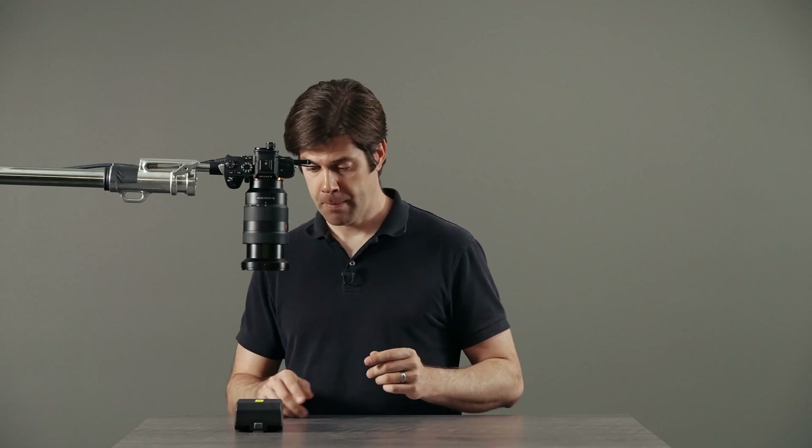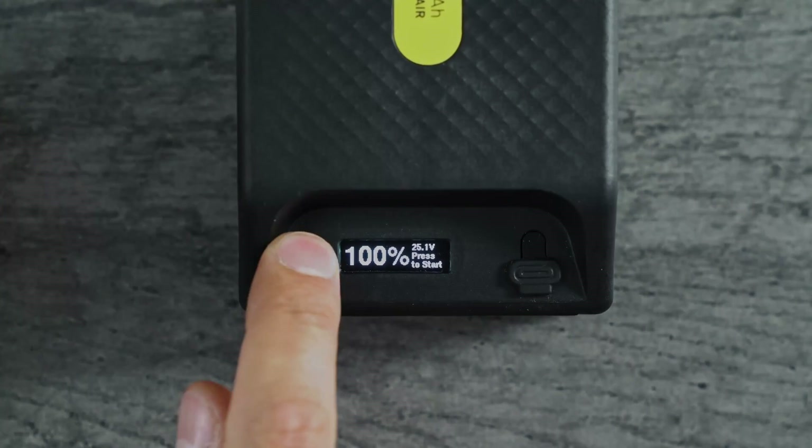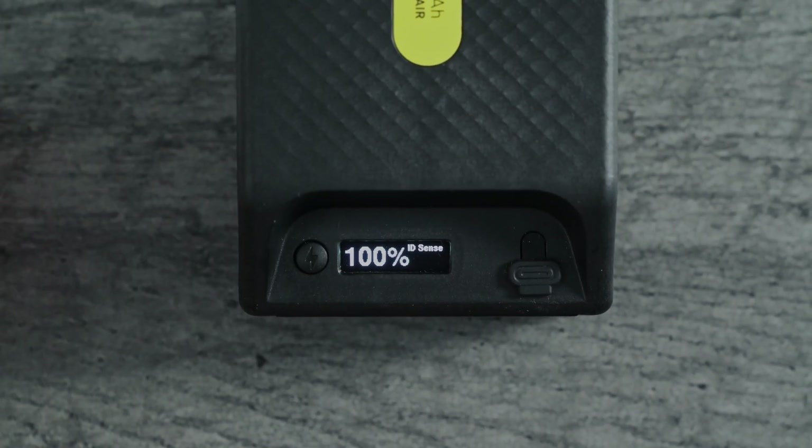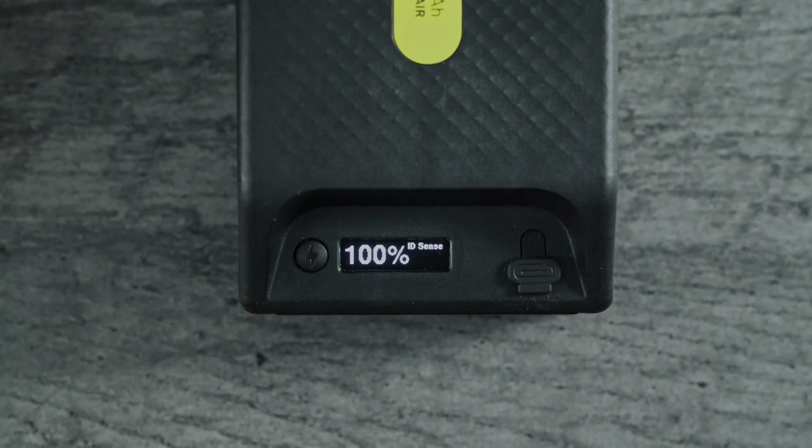And finally, it gives you some detailed information with a high-res OLED display on the battery. Press once to check the state of charge, and press again to activate the battery. "ID sense" means that it's searching for a device, but none is connected.